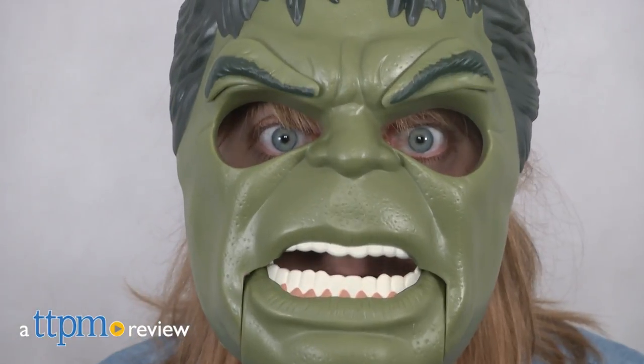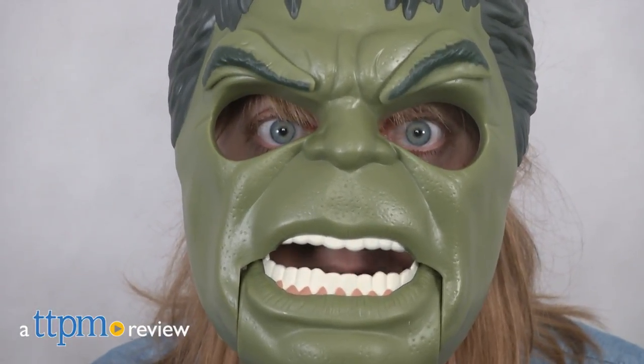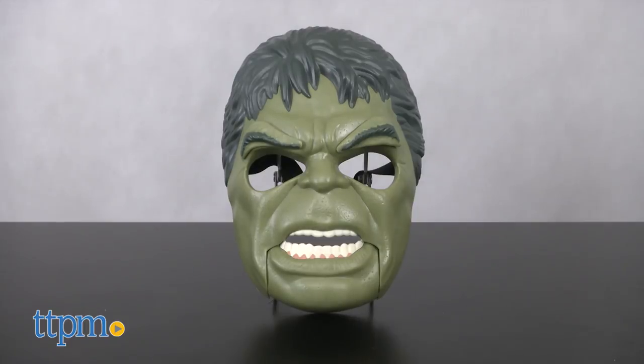Get green and mean, just like in the new Marvel movie Thor Ragnarok. Hi, I'm Laurie from TTPM, here with the Hulk Out Mask from Hasbro. This is based on the Incredible Hulk character, as seen in the new Thor movie.